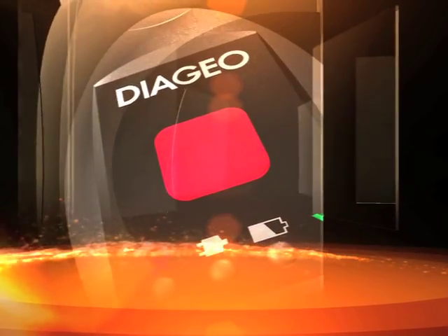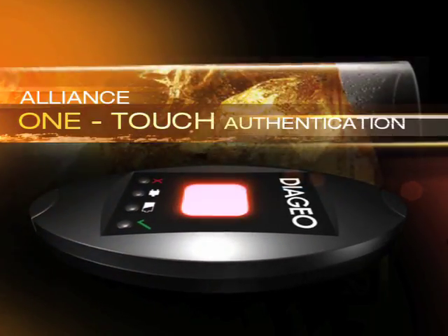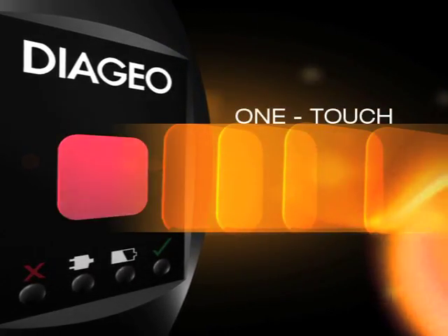Alliance is a simple handheld device that authenticates Johnnie Walker packs. Designed to work with Johnnie Walker's new protective closure, Alliance enables quick and easy authentication at the touch of a button.